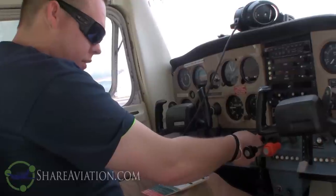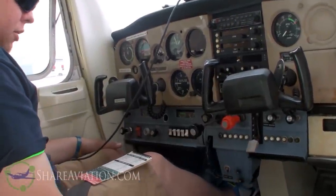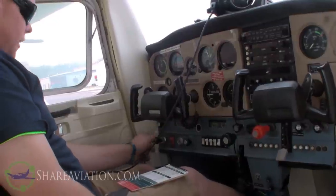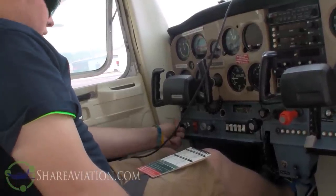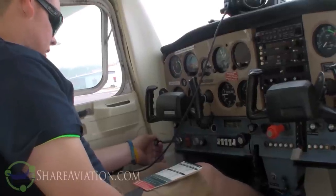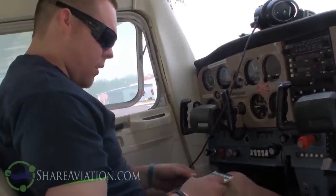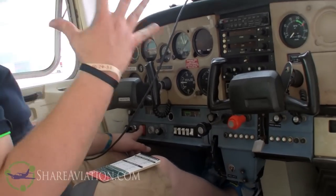Carb heat - in is off. Mixture - go full rich, push all the way in and give it a twist to make sure it locks. Throttle - open an eighth of an inch. Your primer is over here on your far left. For primer, it says as required - I usually do about three to four in this aircraft. There's one, push all the way in, two, three - you can feel it filling the bulb with fuel - and four. Then in and locked: find that little groove, push in, and half a turn to lock it in place. Beacon should stay on - beacon is on. Master switch is coming on. Our beacon on the tail should be going, letting people around the airplane know this aircraft is about to start.